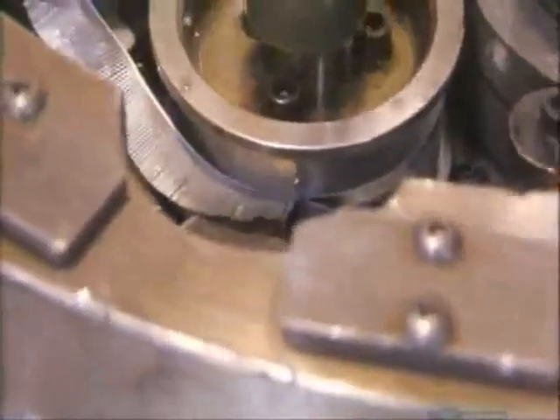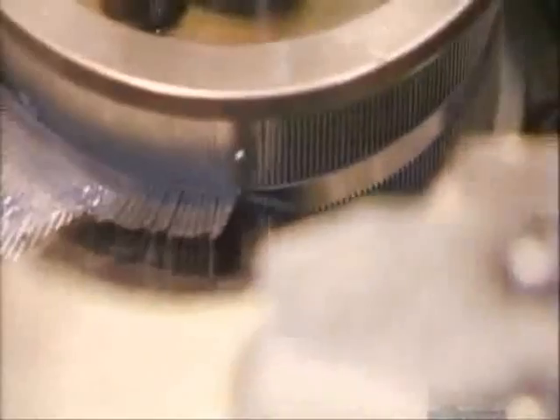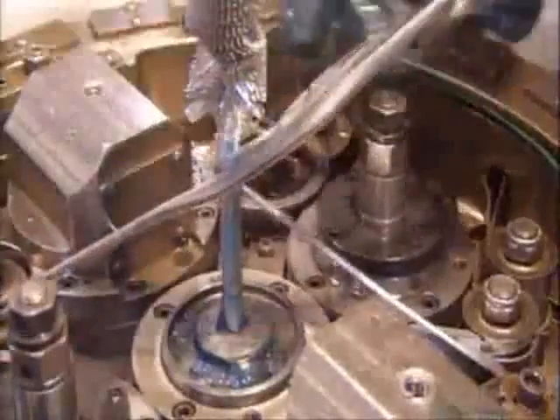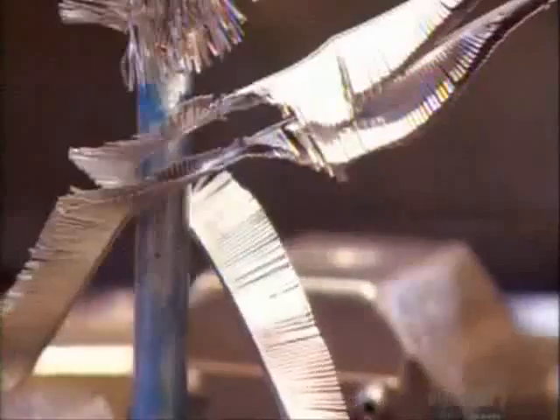Then they feed in an aluminum strip. The machine slits the aluminum strip into thin teeth, called fins, then folds and wraps thousands upon thousands of fins around the spine, making a material they call spine-fin tubing.